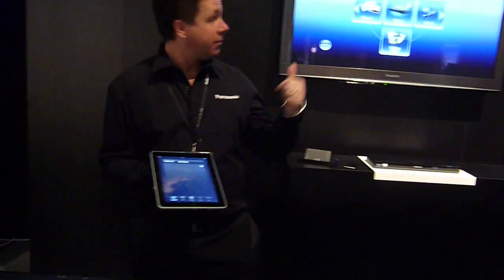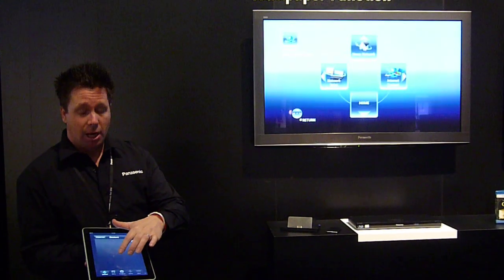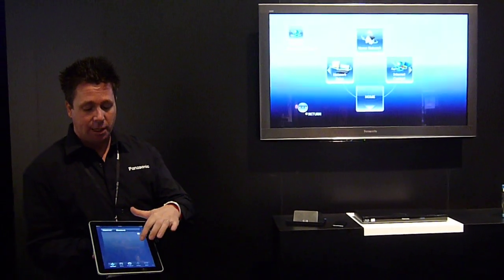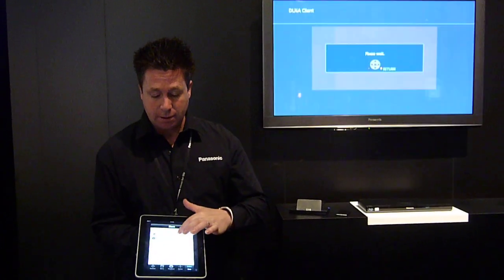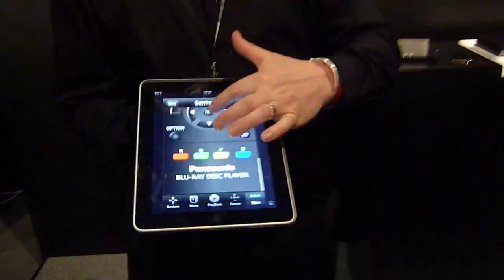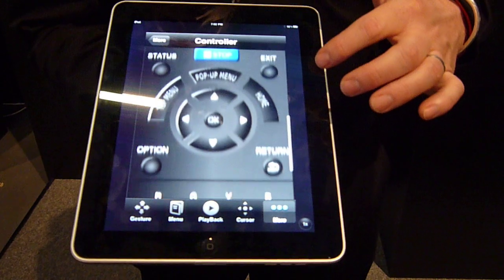Here I have an iPad, and as you can see, if you look up at the screen while I'm moving this around, it will actually move the screen up on the TV. This is all being used by the app. It can also change the look of the app to actually look more like your remote control that you would have at home on your coffee table.